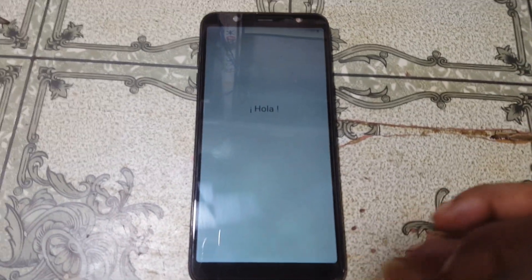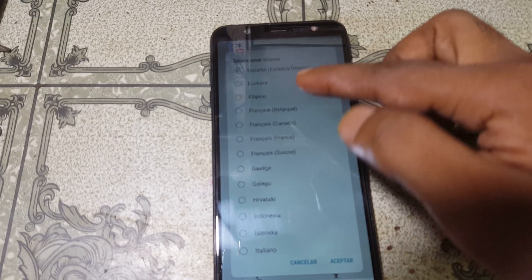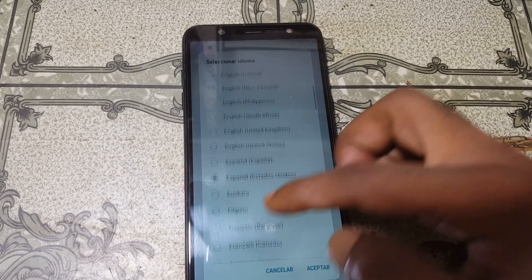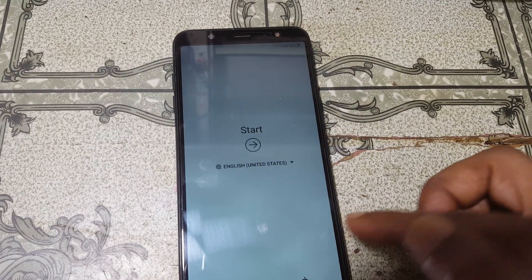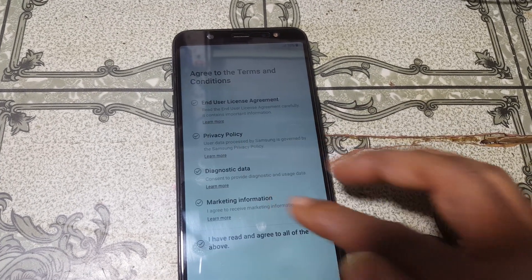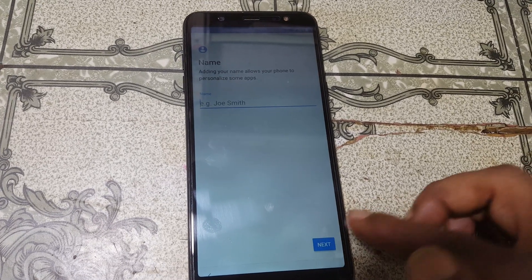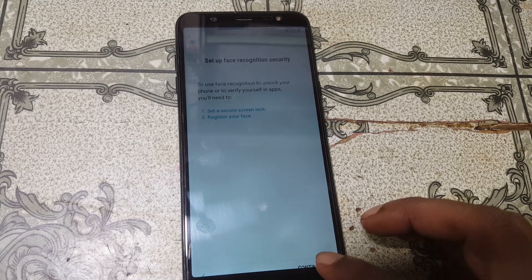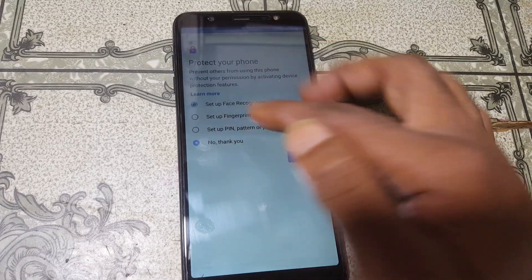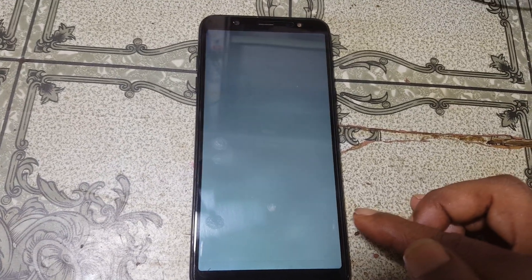Yes! Right now check what happened — first of all select the language. Finally done the job! As you can see the touchscreen is working. Now set up your mobile. I will give the links in the video description so you can download all the necessary files to fix your touchscreen problem on the Samsung Galaxy A6 Plus very easily.